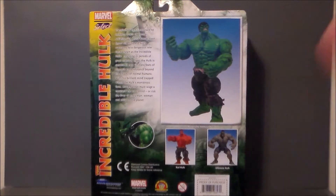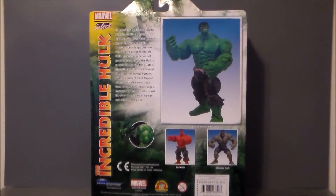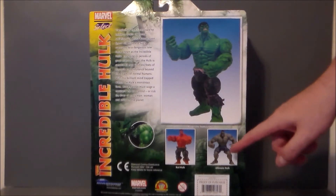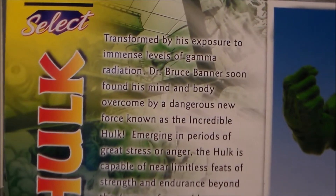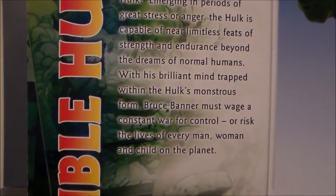We've got the Red Hulk, and here's the Grey Hulk that they're calling the Ultimate Hulk. These two I believe are the same mold with different head sculpts and obviously different paint jobs. This one looks like it might be different but could be a repaint of an older figure — I'm not really sure. Here's the bio if you want to pause and read it.